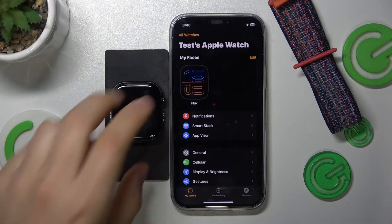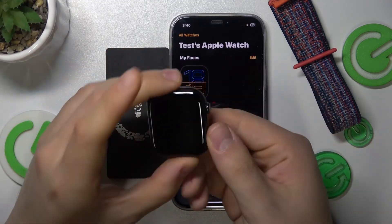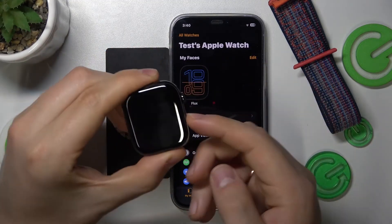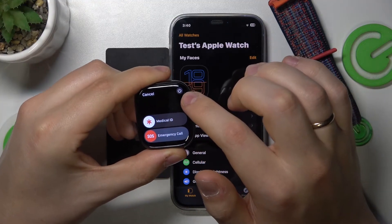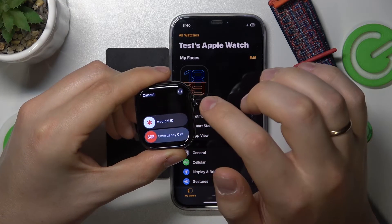In order to reboot your Apple Watch 10, you will simply need to press and hold the side button for a few seconds. Then at the top right corner of your display you'll see this power button, so tap on it.